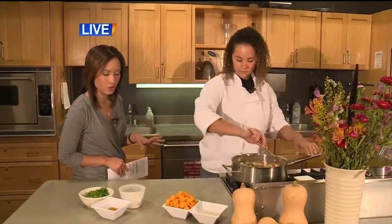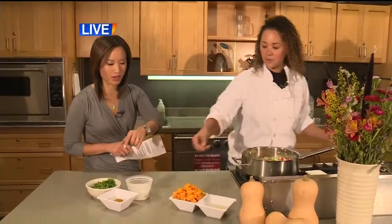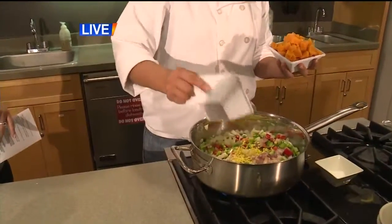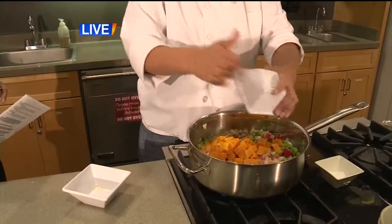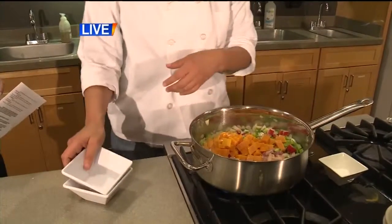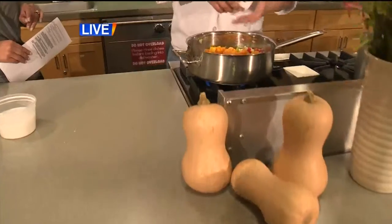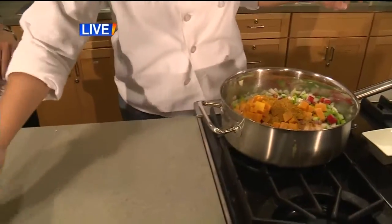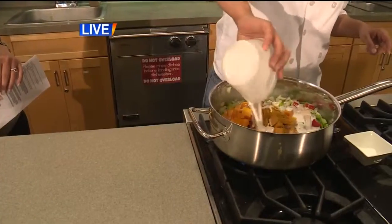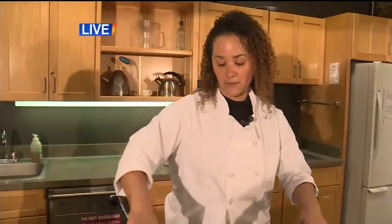Once the chicken is browned just a little bit, I'm going to add in my garlic and ginger and allow that to sauté for maybe another 30 seconds. Then I'm adding cubed butternut squash that has already been pre-steamed, which you can easily do on the stovetop. This is curry powder and salt together. I'll add that in and then coconut milk. From here it's just going to simmer on the stove and then bake in the oven until it's complete.